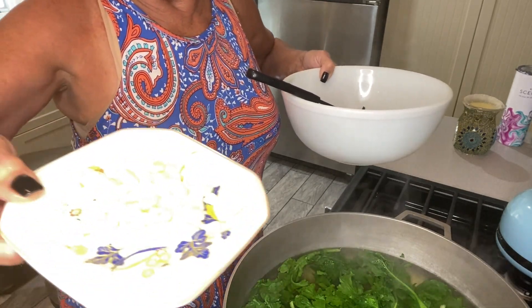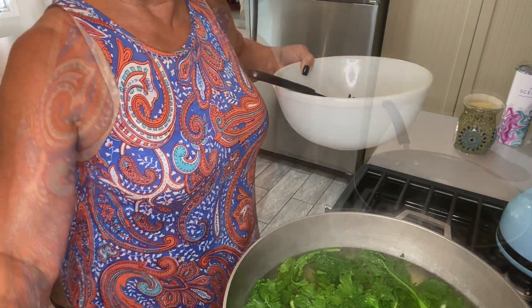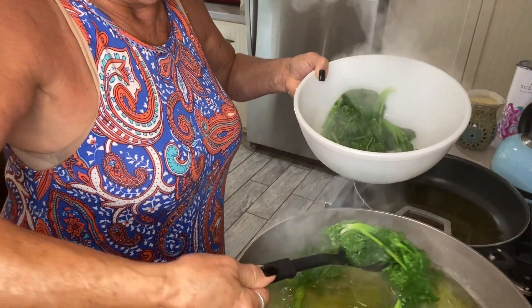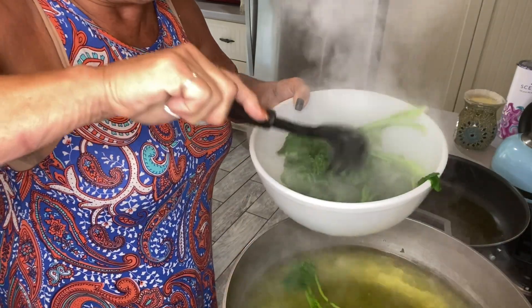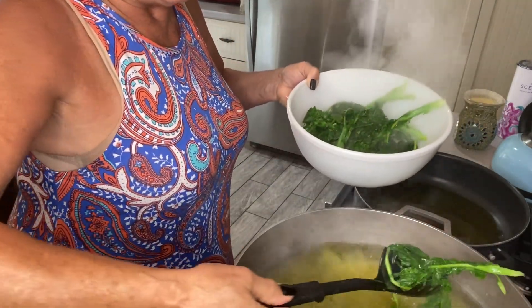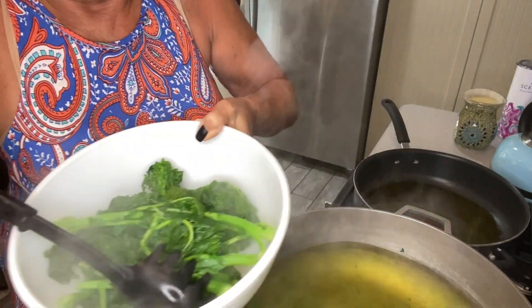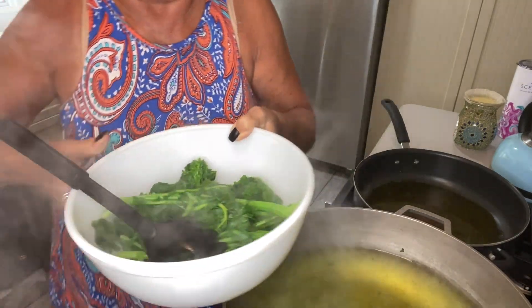Meanwhile, I have my garlic chopped and I'm going to prepare a pan with some extra virgin olive oil. Taking it out — it was in there for about 40 seconds. If you want, you could add some salt to this water, let it come to a boil again, and cook some pasta to mix in with it when it's all done. We still have to sauté it in the extra virgin olive oil and garlic with a little bit of salt. Broccoli rabe is now cooked — about 40 seconds in the boiling water. Get it out. If you don't, it becomes too mushy.